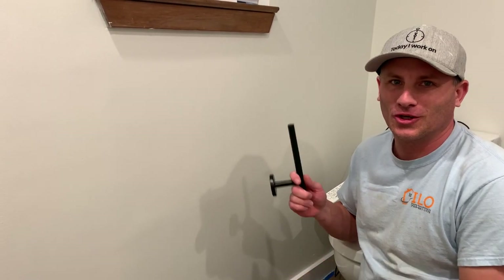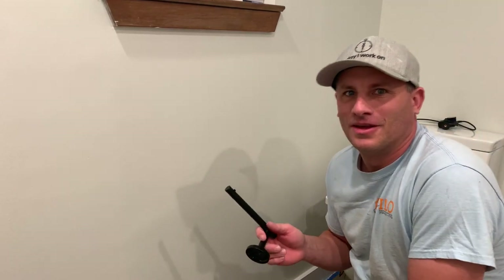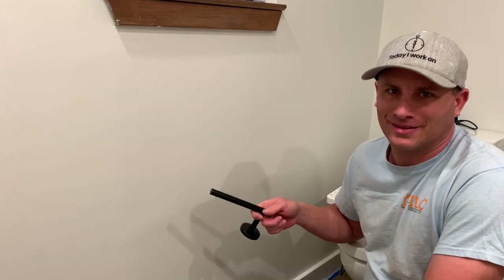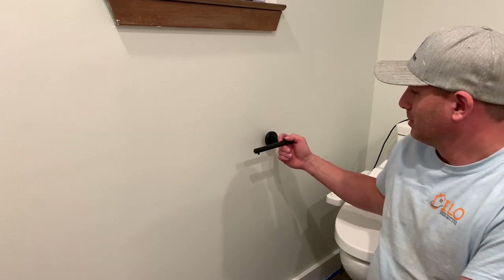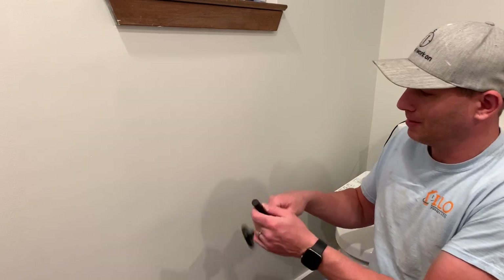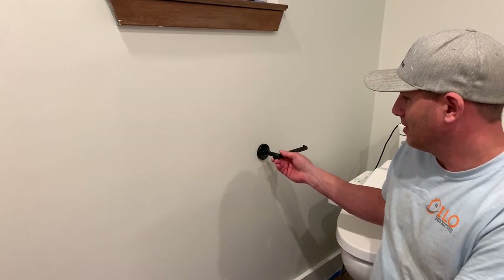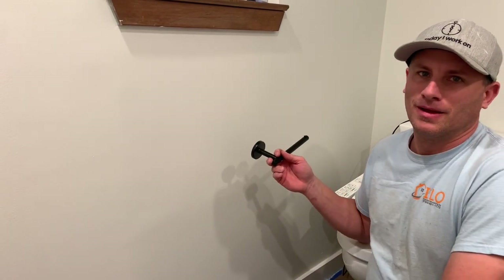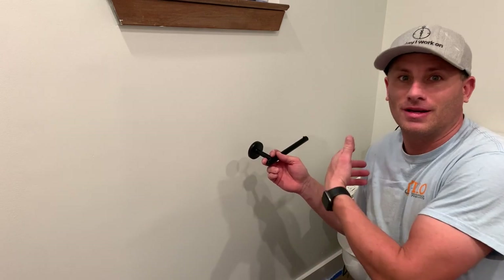It's been a minute since I've done a quick tip video, and what I want to go over is the good old toilet paper holder that has an open end. Everyone installs these toilet paper holders the wrong way. Most people put it like this, and they're like, the knob is on the bottom, so that means I need to put it like this. Now, what happens when you pull this toilet paper? 90% of the time, it flies off.